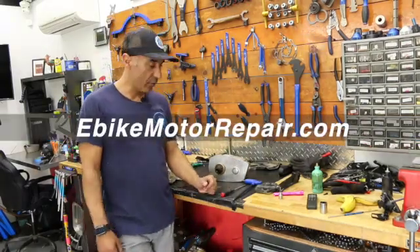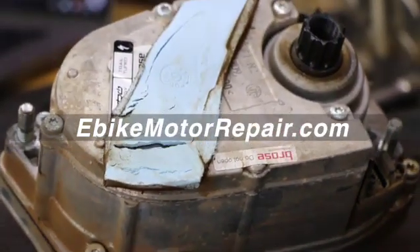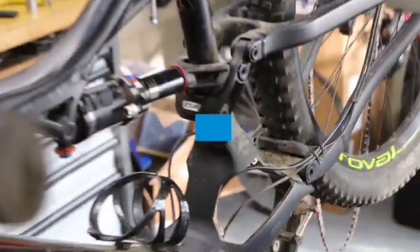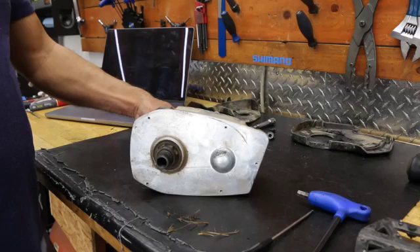E-bike motor repair — I spoke with Michael over at E-Bike Motor Repair. He gave me a call and he's located in Tennessee. Apparently they're doing a lot of e-bike work from California. They've become specialists. I think they started just selling parts, then turned into a service repair shop.